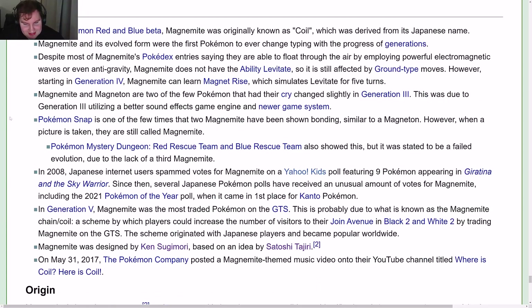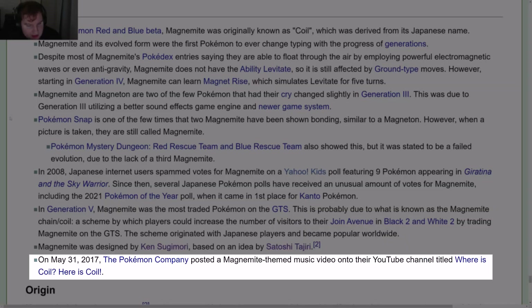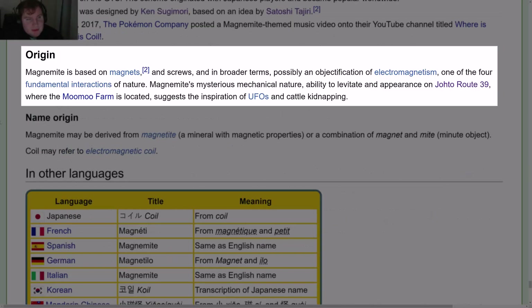On May 31, 2017, the Pokémon Company posted a Magnemite-themed music video on their YouTube channel called 'Where is Coil? Here is Coil!' Magnemite is based on magnets and screws and, in broader terms, possibly an objectification of Electromagnetism — one of the four fundamental interactions of nature.